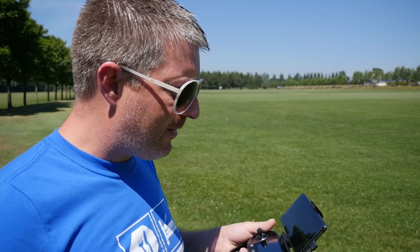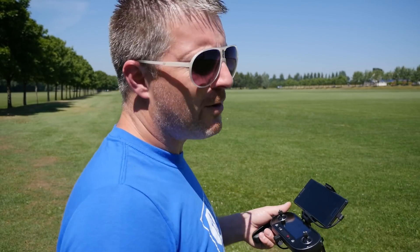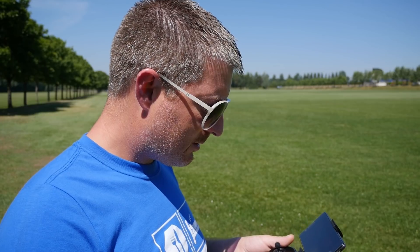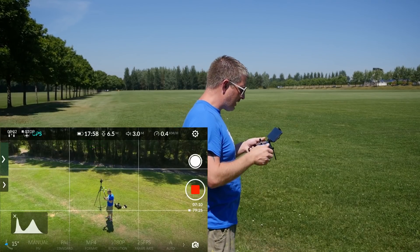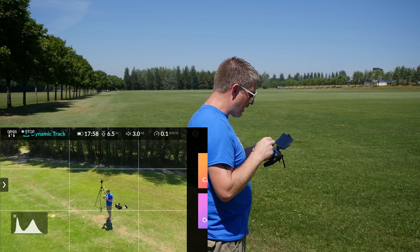Next one we're going to try. We still have some battery left - it says we've got another 18 minutes remaining. We're going to try a bit of active track or dynamic track. We're screen recording again, going to go into dynamic track. The aircraft will follow the target.